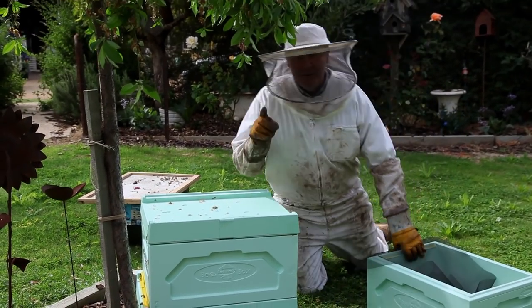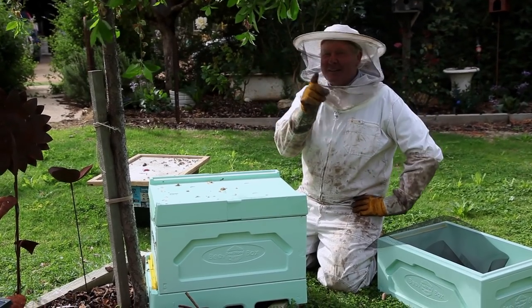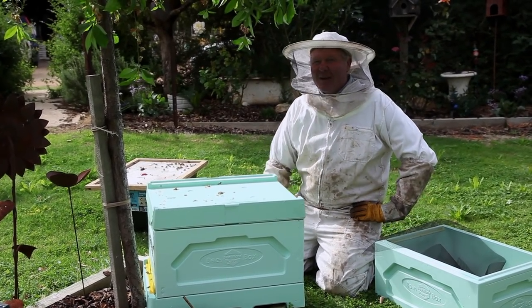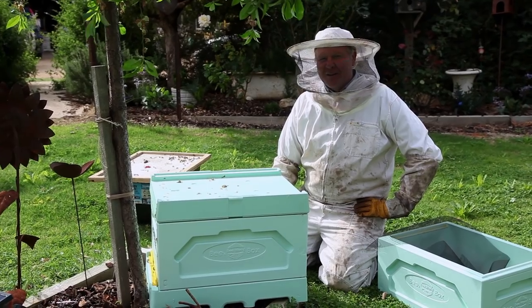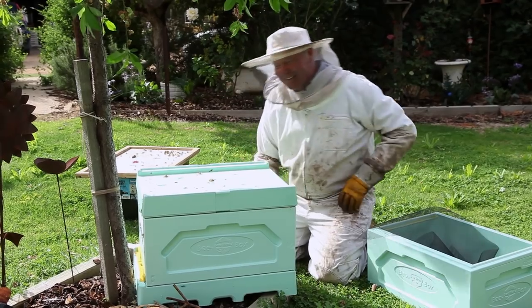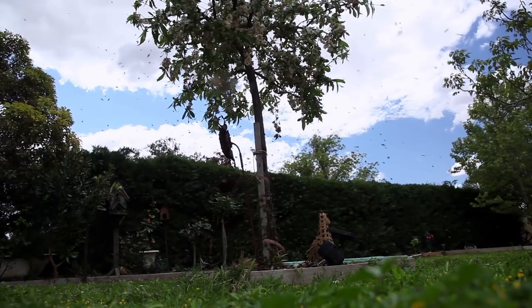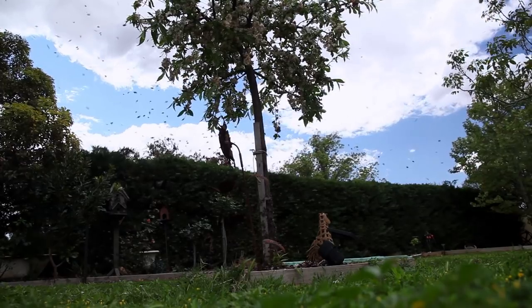You might be thinking about doing this amalgamating bee thing that I was showing you. But just a little note — make sure the bloody bee box doesn't have a hole in the side, because the girls we were trying to mix together over there are in here now. They did a little bit of absconding and ended up landing in this little peach tree. Luckily we found them before we went out.